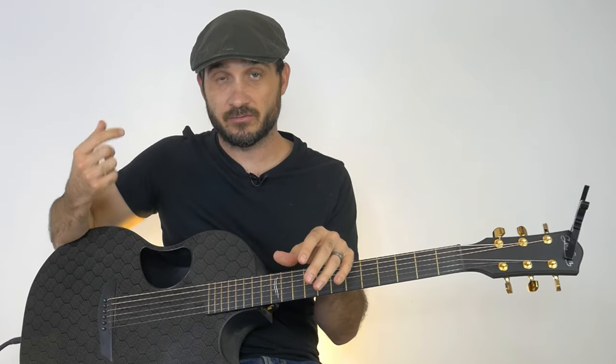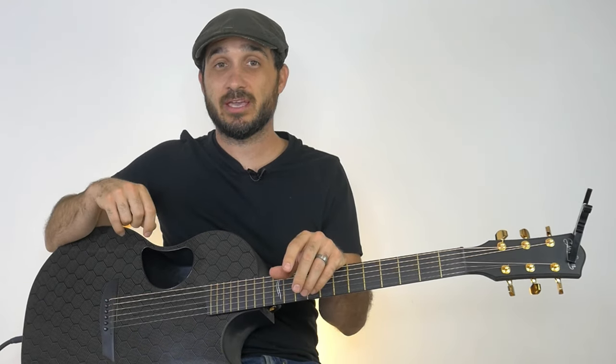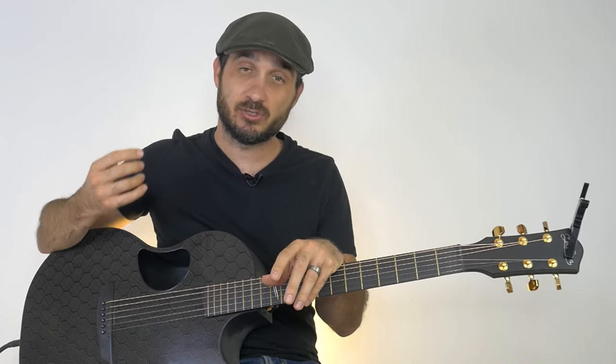It's good to be able to know how to do both — to strum with a pick or to strum with your finger. That way you have more options to get the sound that you want. Now I want to show you a really cool trick where you can do both: use your pick and in the middle of your strumming, switch to either finger picking or strumming with your finger, and really add some dynamics within the song.